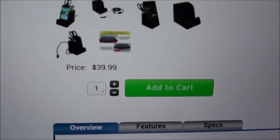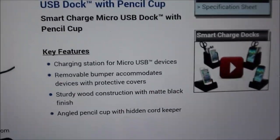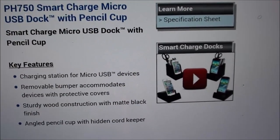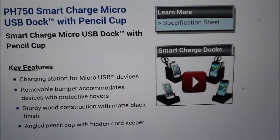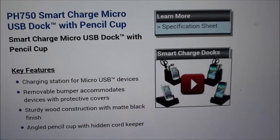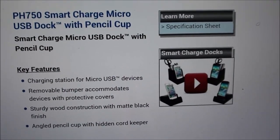The price for this is $40. Key features: it's a charging station for micro USB devices, has a removable bumper that accommodates devices with protective covers, sturdy wood construction with a matte black finish, and an angled pencil cup with hidden cord keeper.